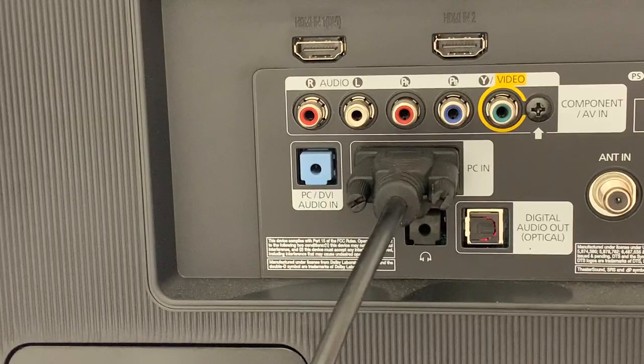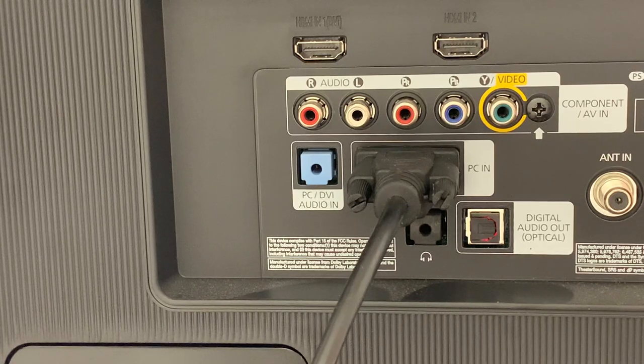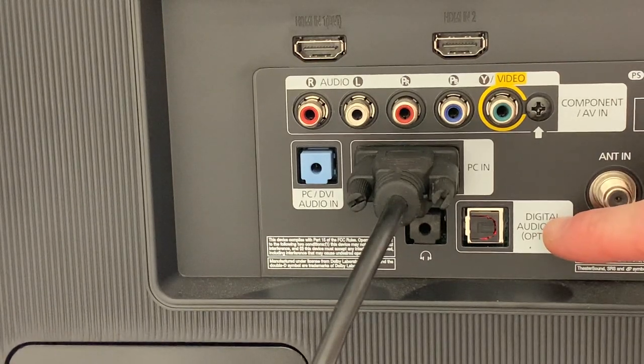So let's go ahead and hook up the cables. I'm using a compatible computer monitor. On the back of this monitor you can see the various inputs and outputs. What we're looking for in this case is the optical audio or digital audio output, located in the bottom right of this input-output panel.